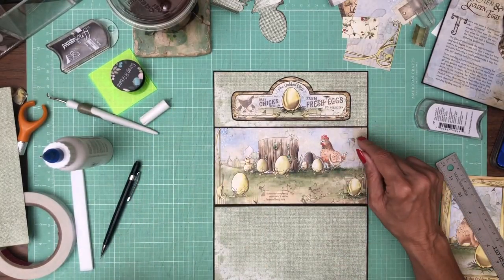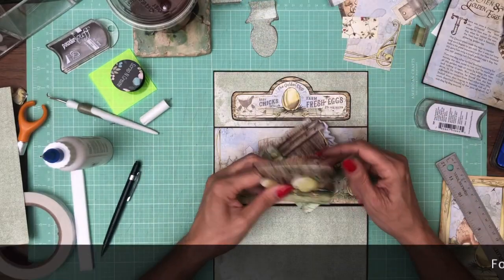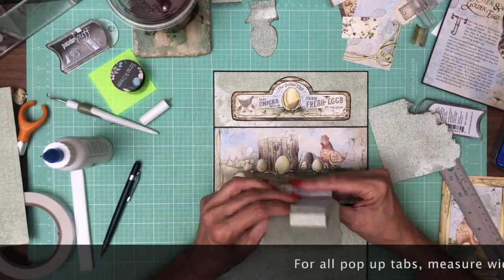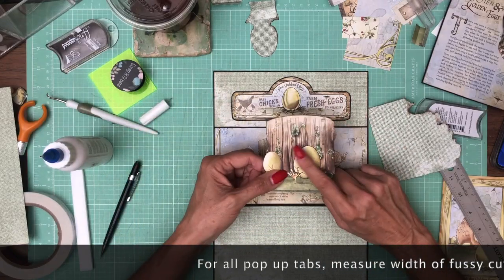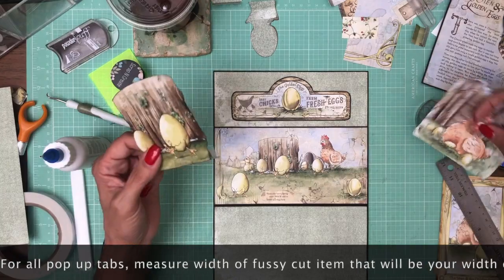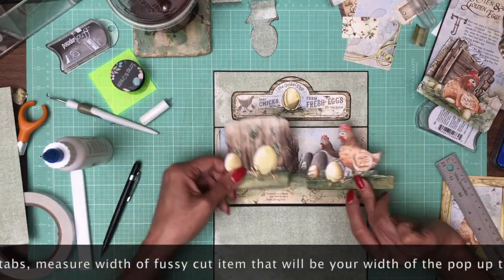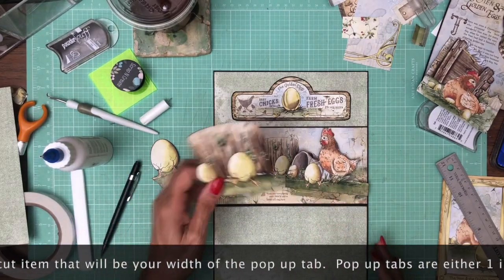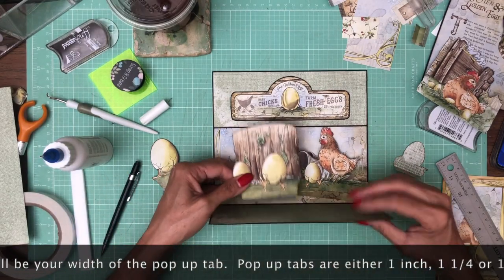Okay, we're going to create a pop-up. I'm going to take the 12x12 same image and fussy cut all the bits out. So I've got this piece, this piece, and some of these eggs, and I'm going to use these as a pop-up.